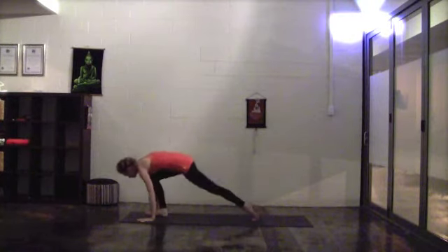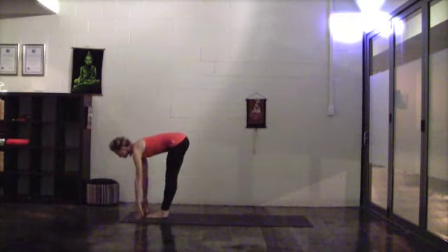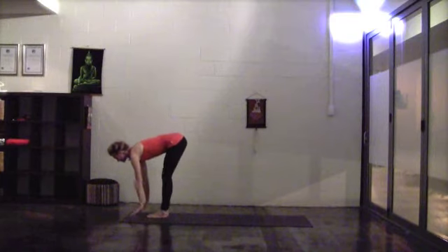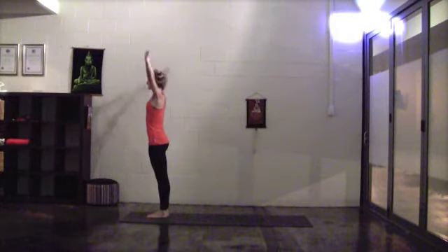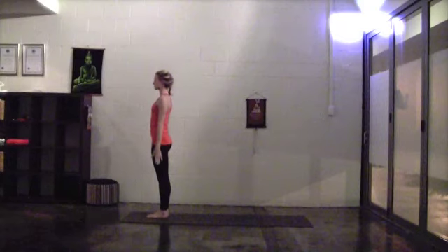On your next inhalation, take a big step forward, continue the breath, come to your halfway lift. Exhale, folding down. Inhale, sweep the arms high, come to standing, look up, palms touch, drop the tailbone. Exhale, release back down to Tadasana.